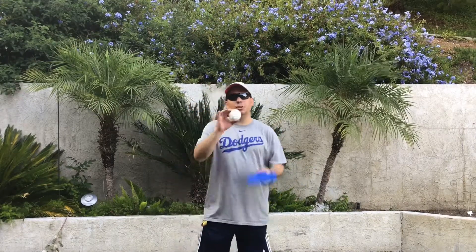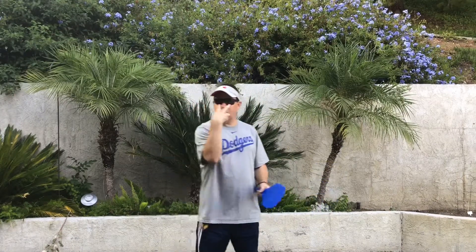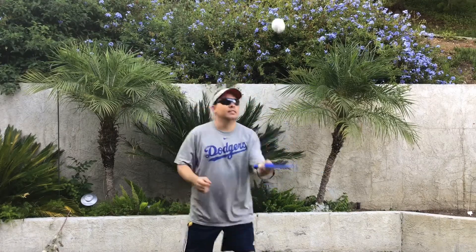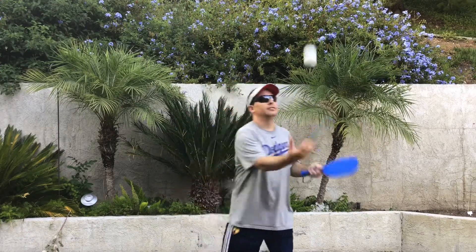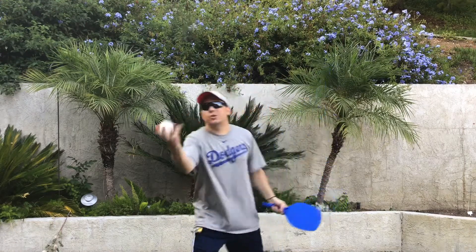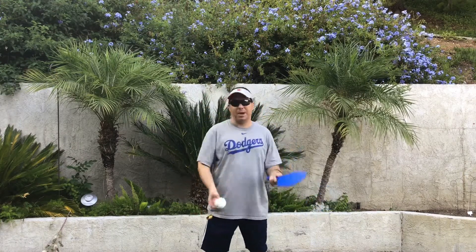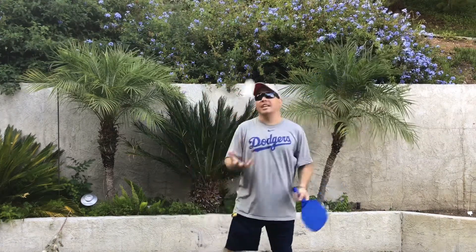Now we're going to move on to two taps and a catch — like this, and a catch. You're always keeping your eye on that ball. Bend your knees. The paddle is staying in my left hand; you don't switch hands with the paddle. If the ball is on the other side, you're using your backhand. You can also flip it over to use your backhand, but we'll do that a little bit later. So you're still doing two taps and a catch.